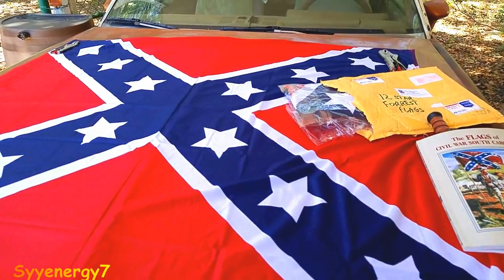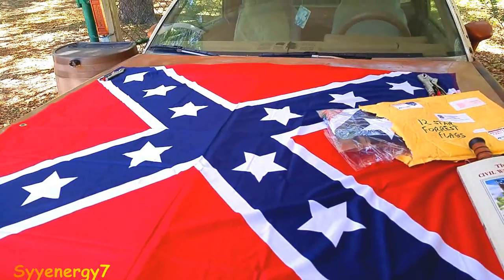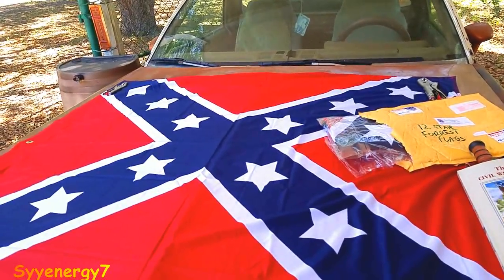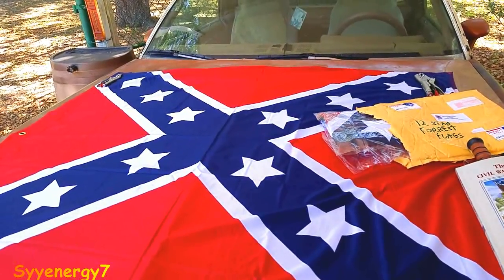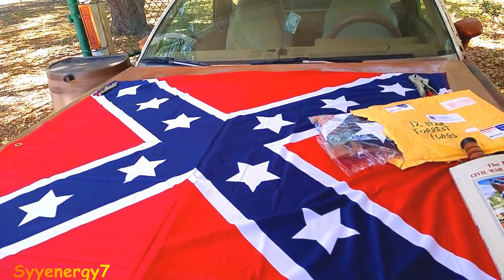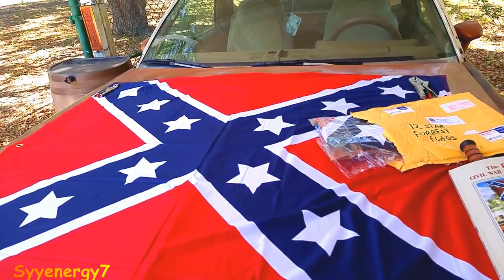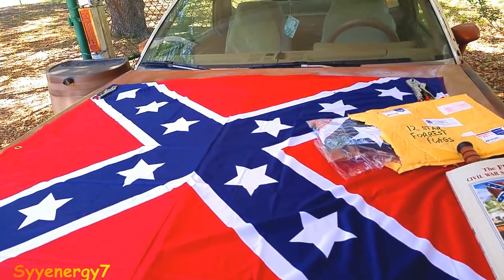I'm not 100% sure why there is a 12-star flag — I've heard various reasons, and any one of them is plausible. But after a while I think it just became the trademark of General Forrest. Now, General Forrest was the only one on either side of the war — whether Union or Confederate — who rose from the rank of private all the way up to lieutenant general.